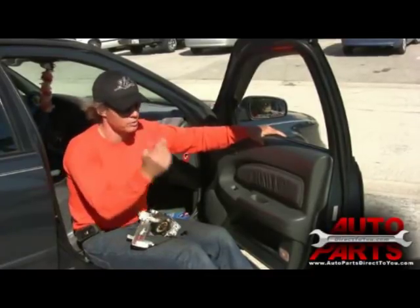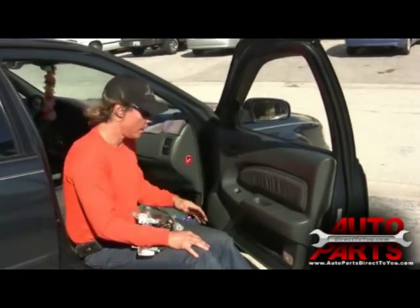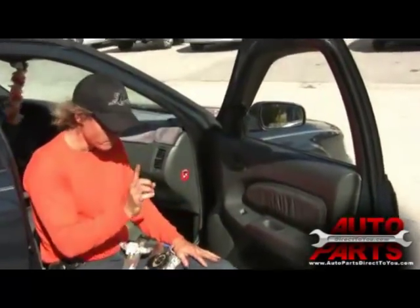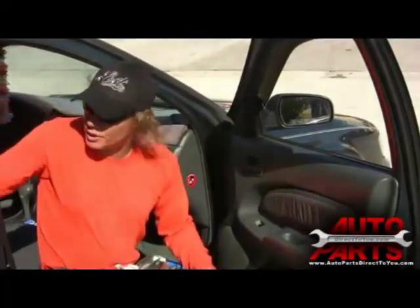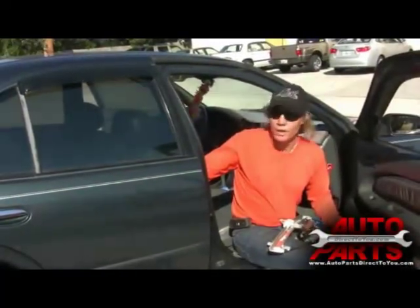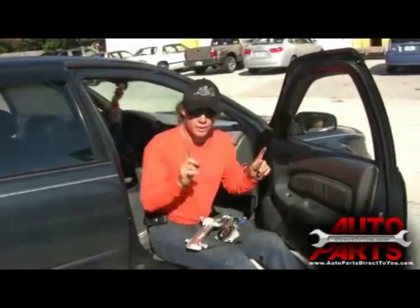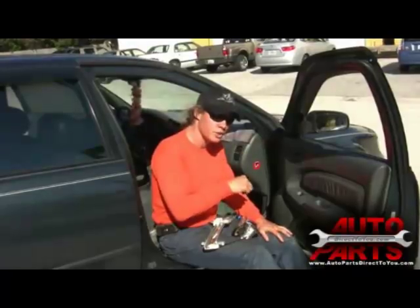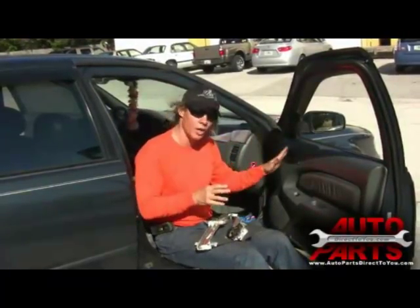The other thing that can happen — and this is very important — make sure you have a working window so you know the window lock is off. What you want to see is the dome light. If you hit the switch and you see that dome light dim just a second, then there's a load across the motor, meaning the switch is operable and the motor is not, and you need to replace the motor.